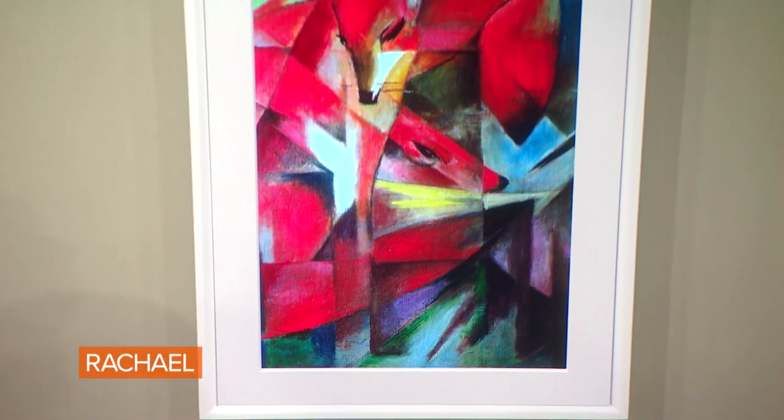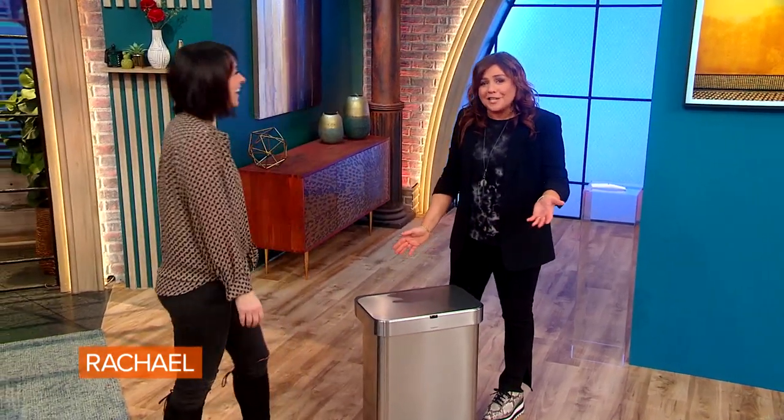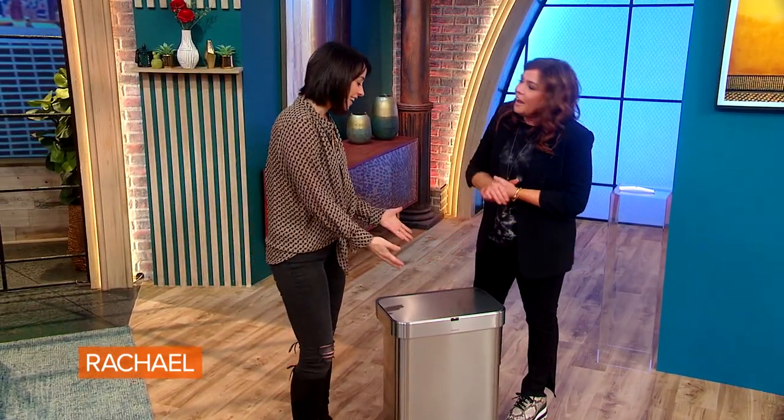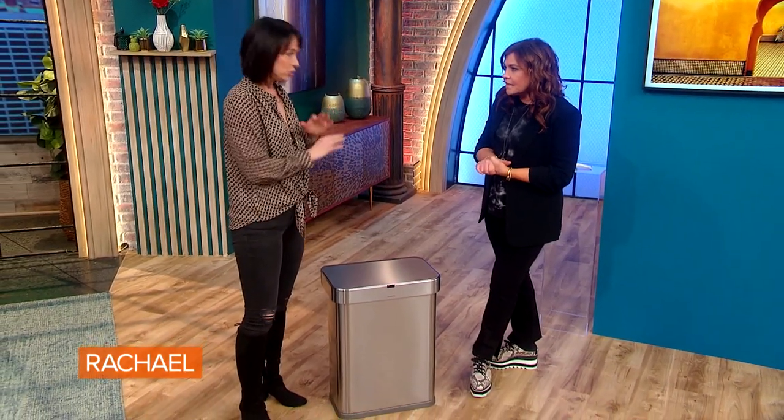This painting is by Mark. Now, this seems like the least inventive of all the gadgets we have here today, but I have a feeling this is the one everyone at home is actually going to go online and buy. This trash can is super fun.